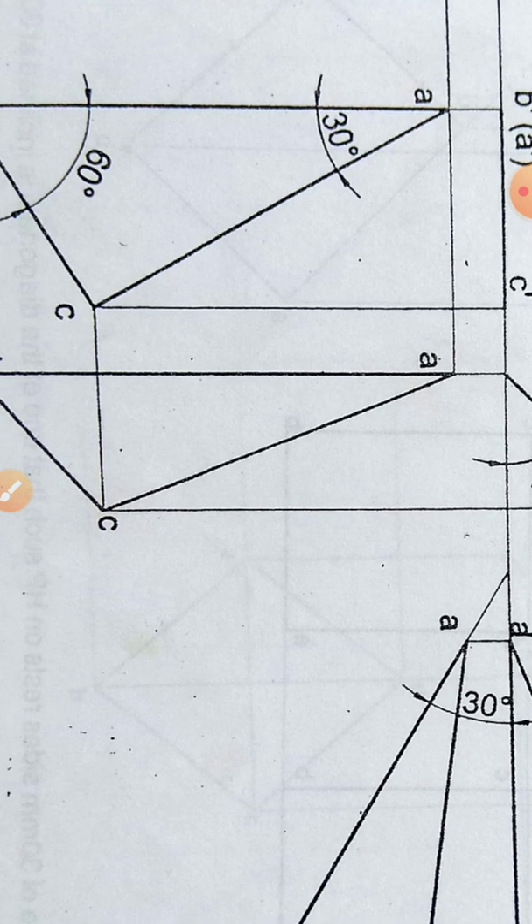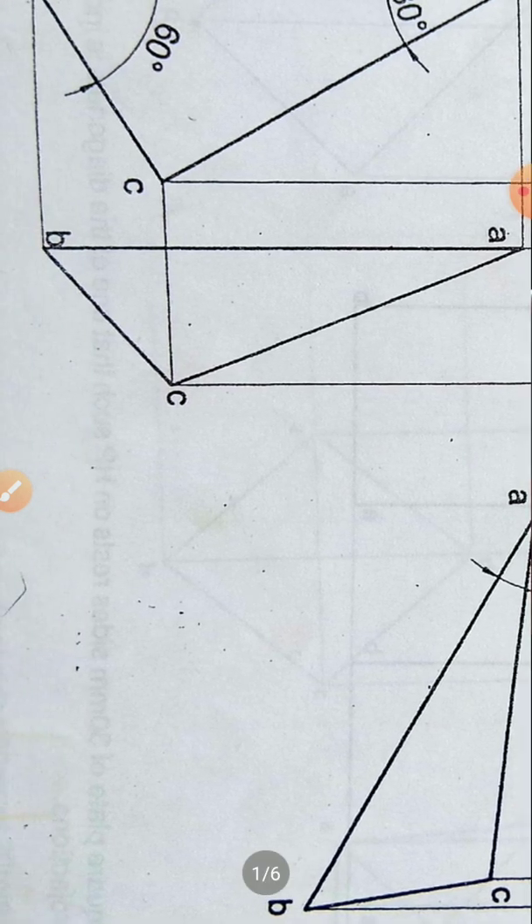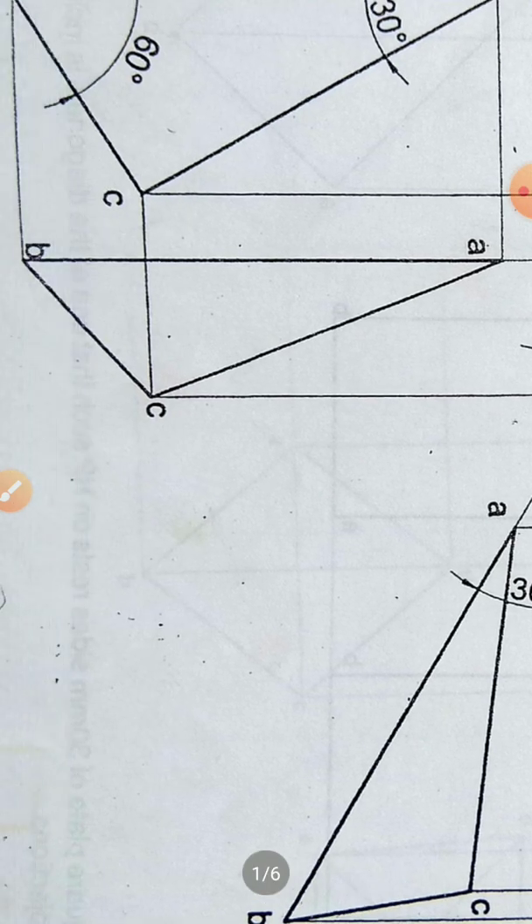In the third position, the resting edge is AB. Draw a 30-degree line with VP and place the second position top view on that line. Take the length of AB as 60 mm, and transfer the remaining heights or angles with respect to AB. Project upward and draw horizontal lines from the front view to get the three points A', B', and C'. Connect these with a thick 0.5 mm line to get the third position front view.